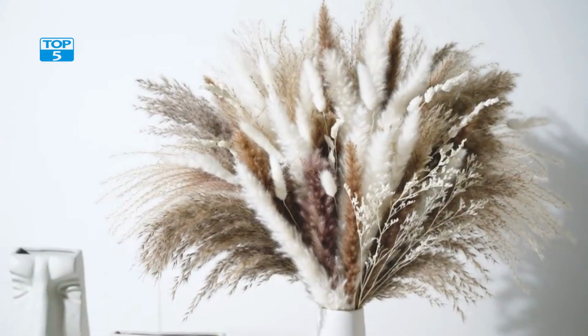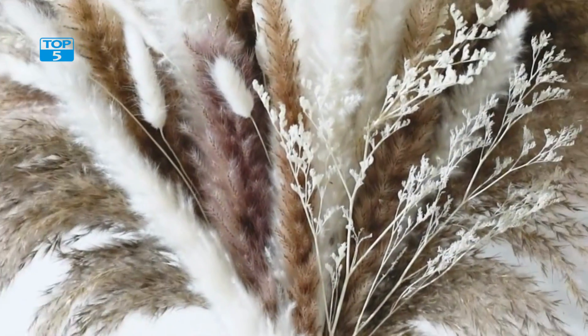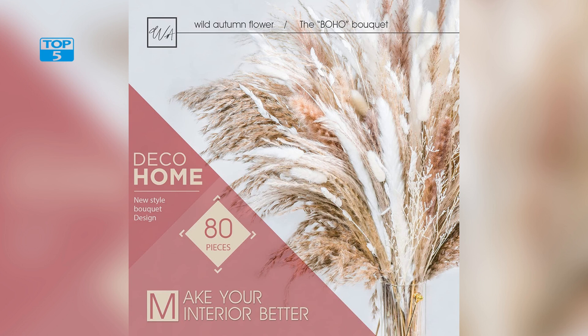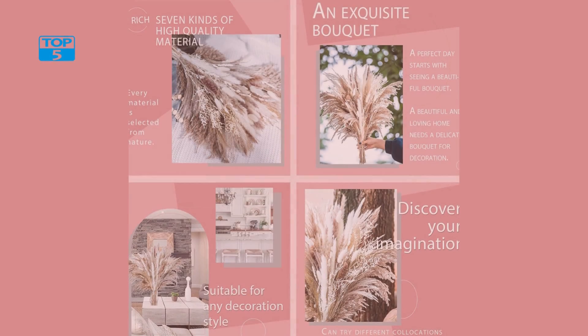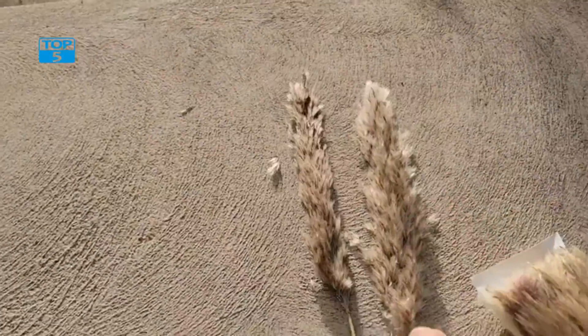The bouquet includes 86 stems, which can be cut down to size and arranged in various ways to fit your specific needs. One of the main benefits of using naturally dried Pampas Grass is its longevity. Unlike fresh flowers that may only last for a few days, dried Pampas Grass can last for months or even years if cared for properly. This makes it an excellent option for anyone who wants a long-lasting decor element in their home or for a wedding or event.